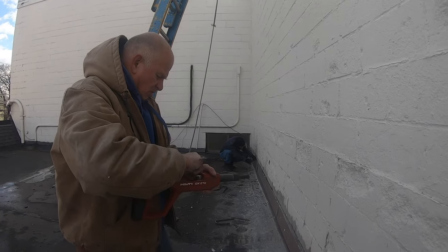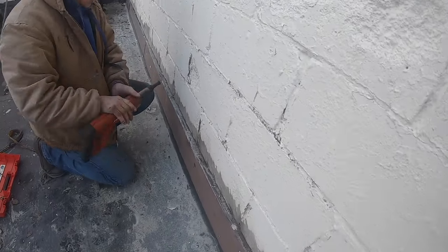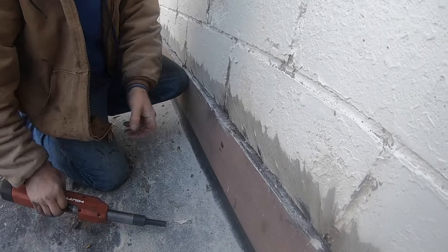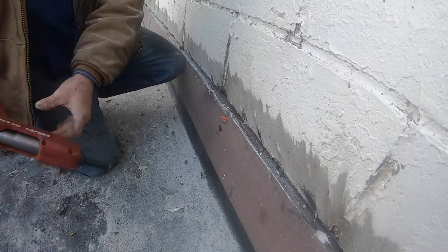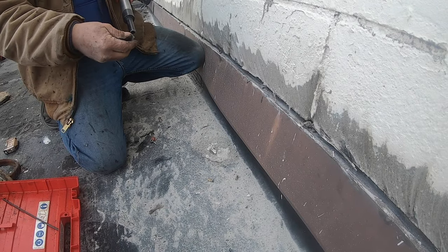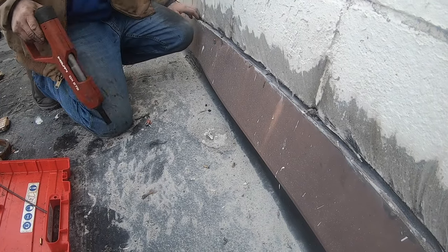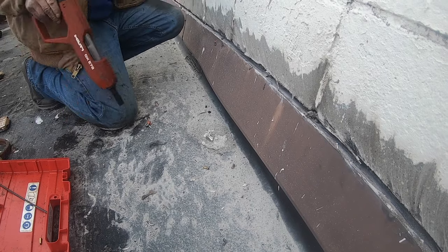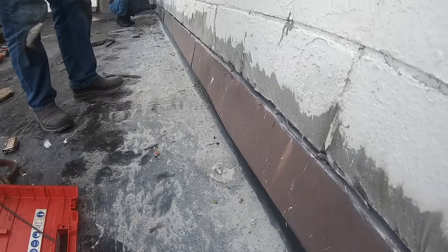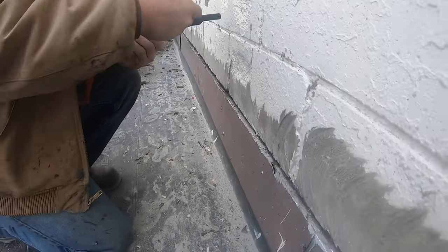I have to secure the flashing to the wall because it's loose. I nail it in because it's a concrete wall — nail it in like this. That is secure. Let me do it a few more places and this will be solid.